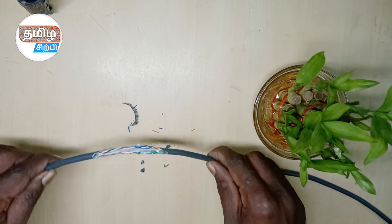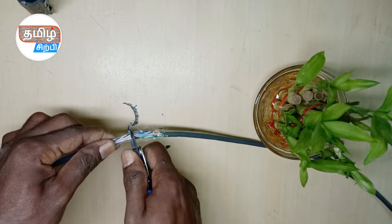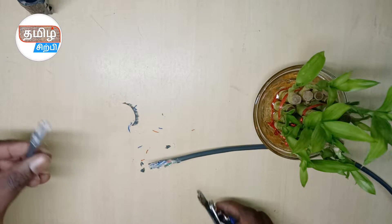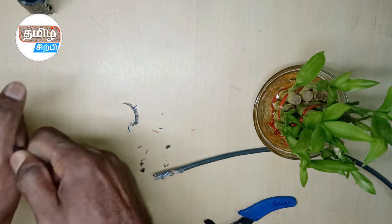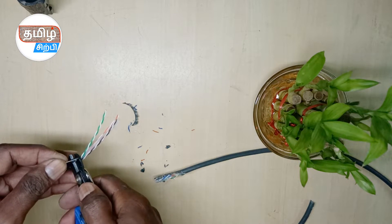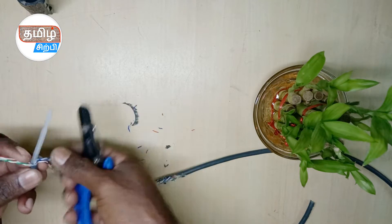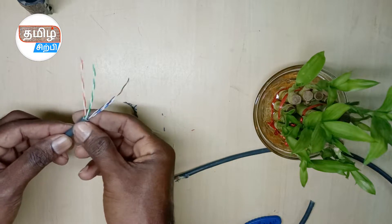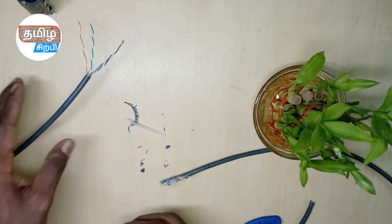First, you cut the CAT cable. We'll cut the angle right now. Cut the angle right here — that's why you put a sleeve. The sleeve needs to be placed correctly. Cut the angle right here, and you can put a sleeve on it.